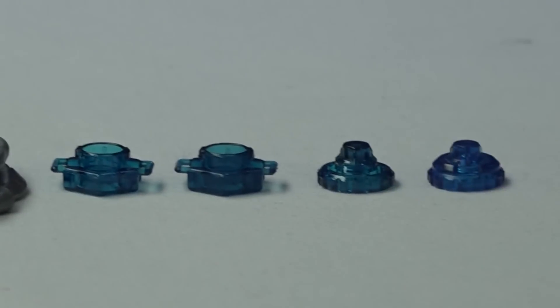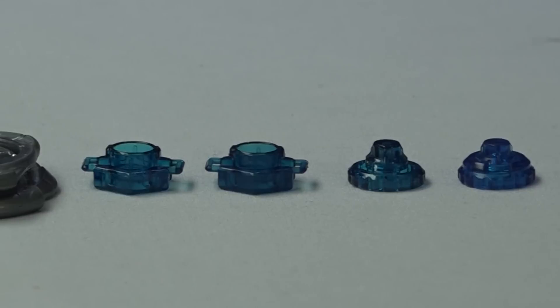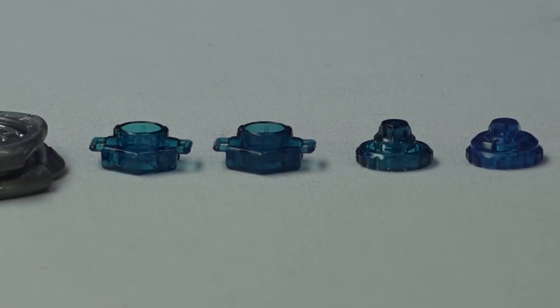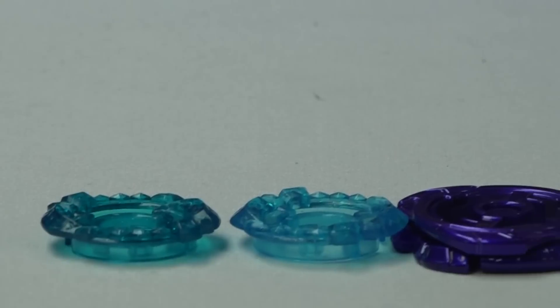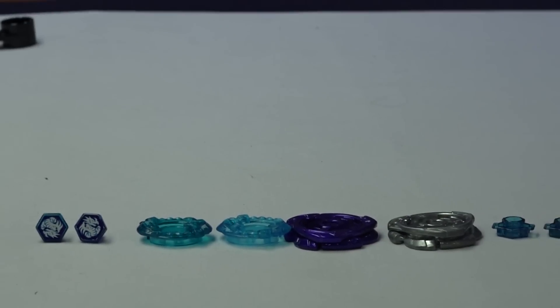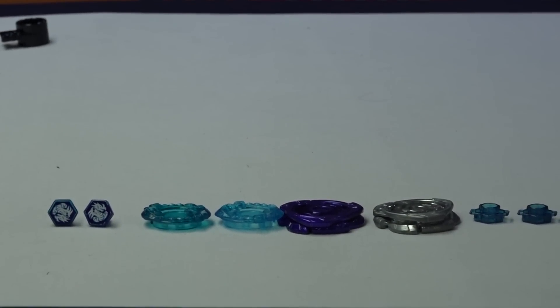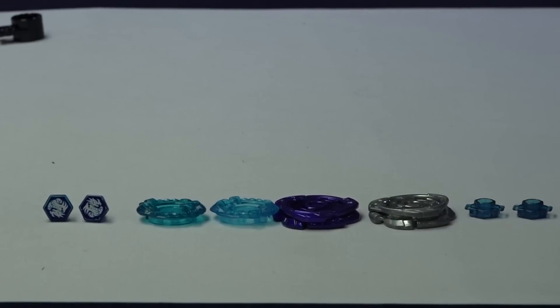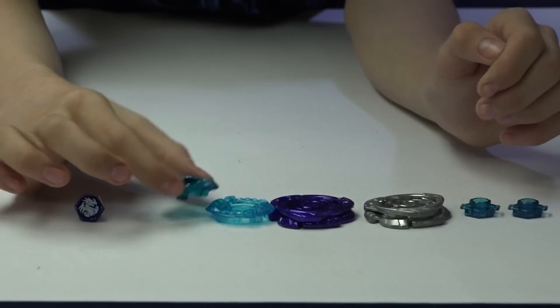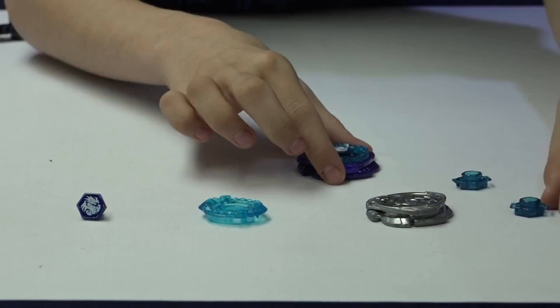For the spin tracks and performance tips, Takara Tommy's is a little bit lighter and Hasbro's is a little bit darker. That wraps up the part-by-part comparison of both Beys. Now you'll get to see me assemble them. I'm going with Takara Tommy — you all know why — because Takara Tommy has a colored wheel and I love a colored wheel.